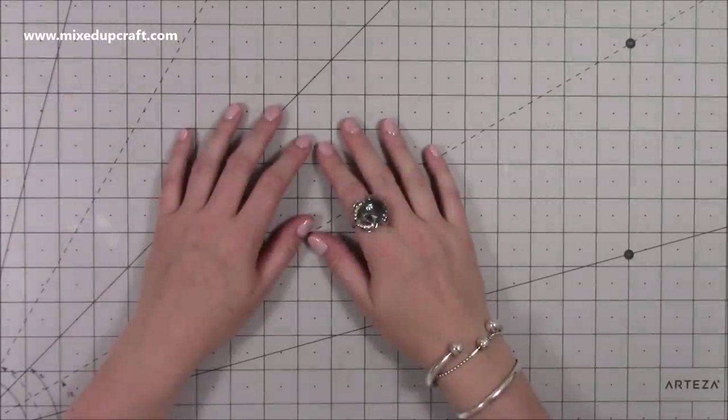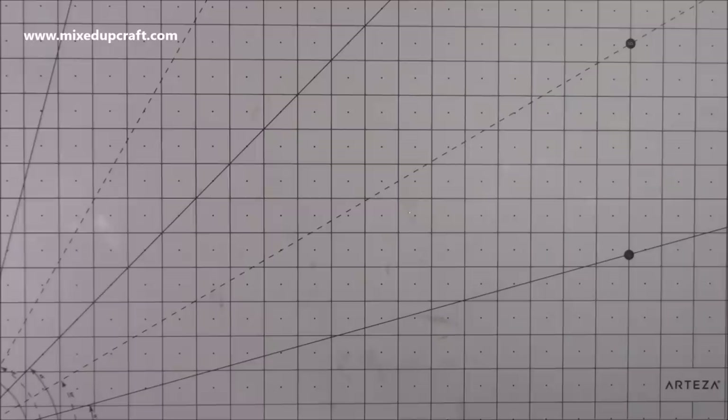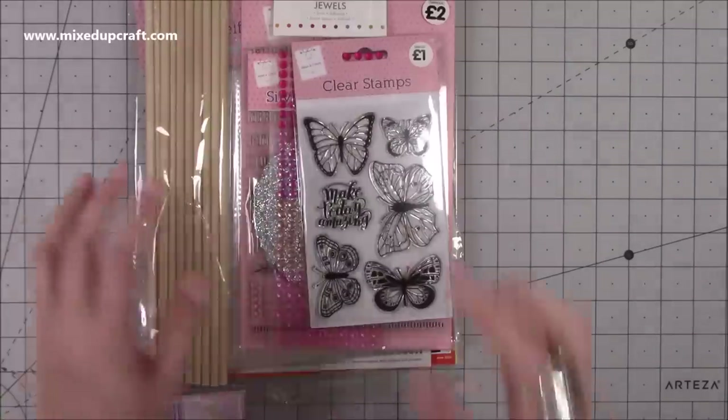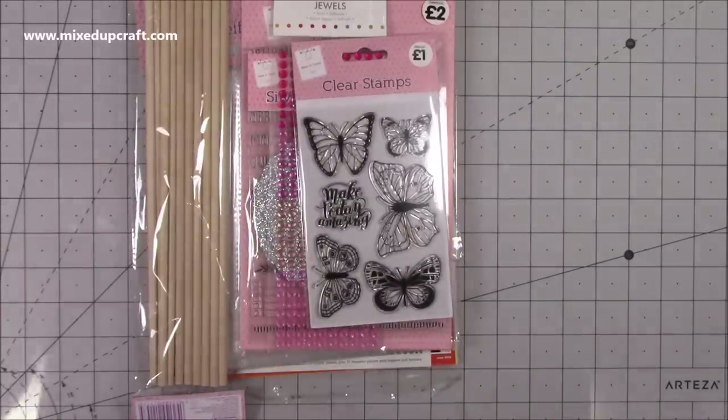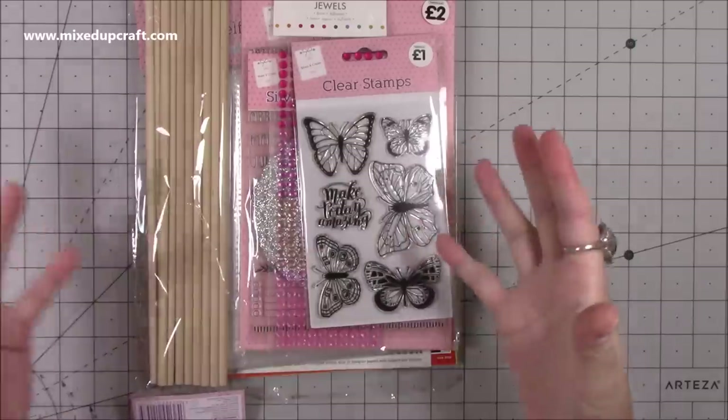Hi everybody, it's Sam at Mixed Up Craft. Thank you for watching today. So this week I have got a few things to show you. First of all I've got some bits from The Works - I was in town and I always pop in there. We've got quite a nice sized one actually, so there's a good range of craft supplies there.